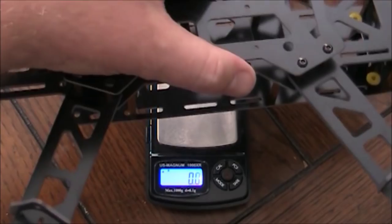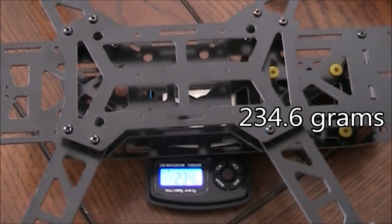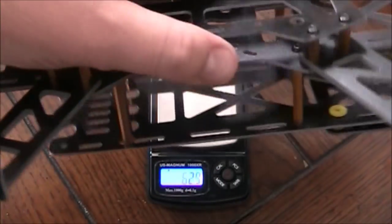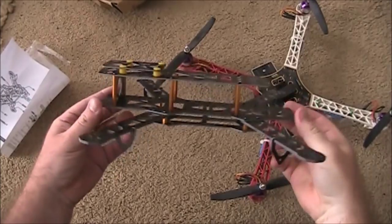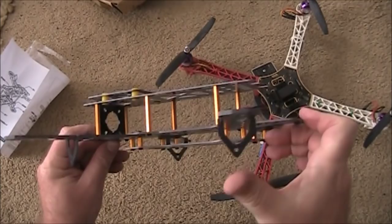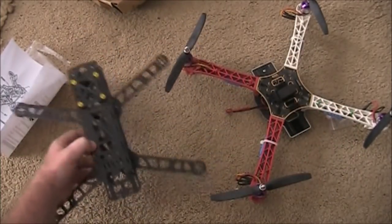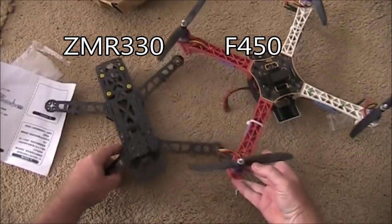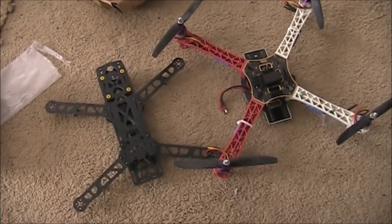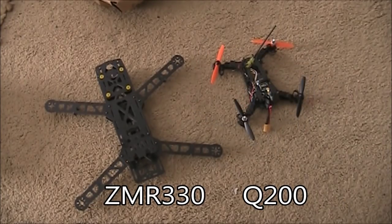Here's the scale — zeroed out. We'll put this on and weigh everything together. It comes up to be 234.6 grams for the 330-size quadcopter. Here it is fully assembled with the landing gear on the bottom, and the only advice on the landing gear is you just have to muscle it on. Here it is sitting next to my F-450 for a size comparison, and next to the ZMR250, and next to my Q200, which is a 200-millimeter size frame.